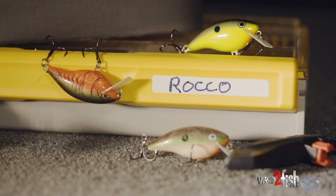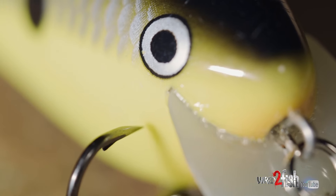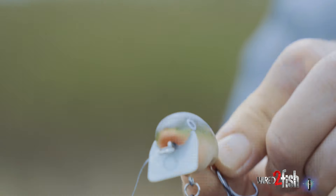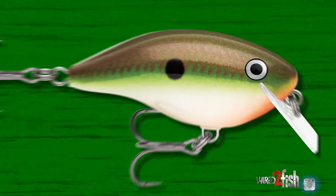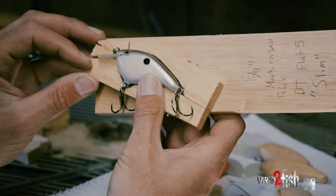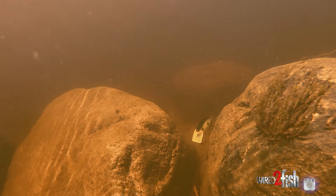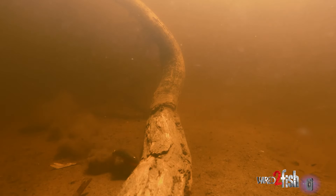The Rocko, in my opinion, is the best square bill crankbait ever made. Everything about the bait — the profile — it's not a flat bait, it's not a round-billed bait, it's a square-billed bait. The base of this bait is still balsa wood, just like all the OG baits, and I love that in Rapala baits in general. The natural buoyancy of balsa and the way the bait acts — you're going to get an action you just can't get from a plastic bait.